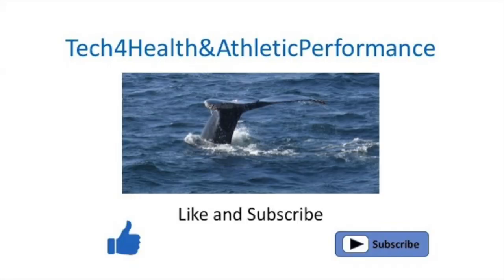Hi folks! Welcome back to the channel. I hope everybody is happy and healthy and doing well and getting out there to exercise. In this video I wanted to share with you a very interesting and actually exciting development that comes to us from some researchers up in Canada at McMaster's and University of Waterloo.